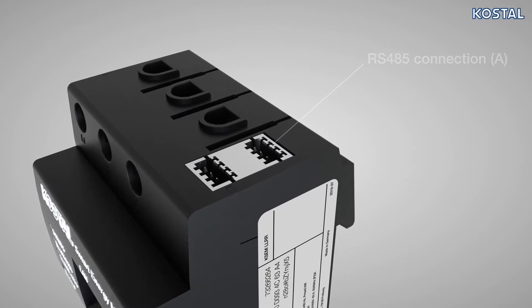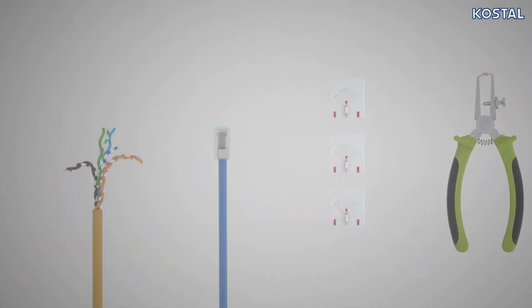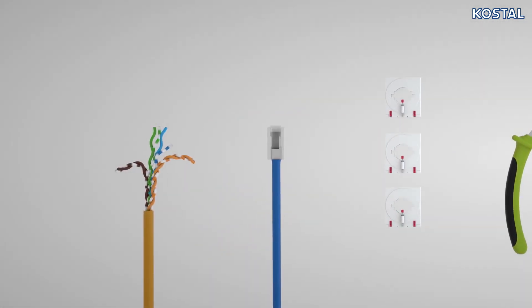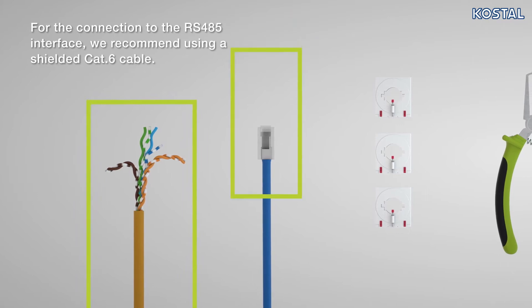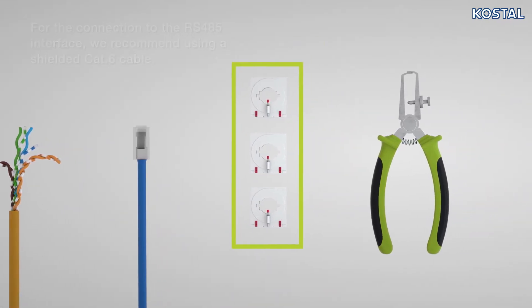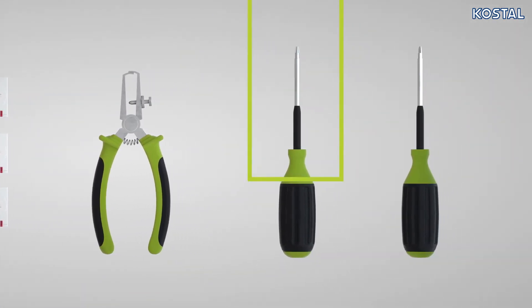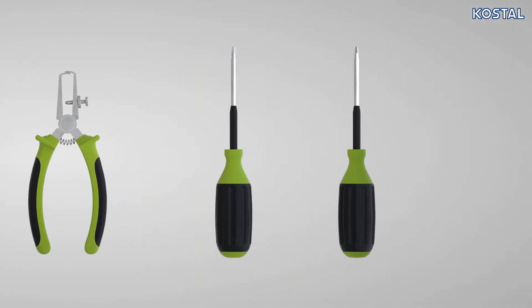To install the Smart Energy Meter, you will also need the following material: a cable to connect the RS485 interface; optionally, a network cable for a LAN-based connection; optionally, three transformers with connection cable; wire strippers; an insulated Phillips screwdriver; and a flathead screwdriver.